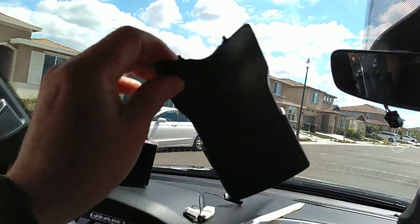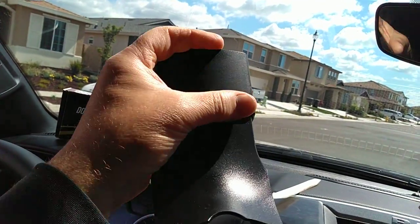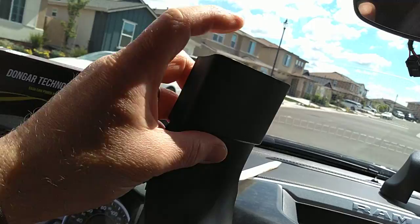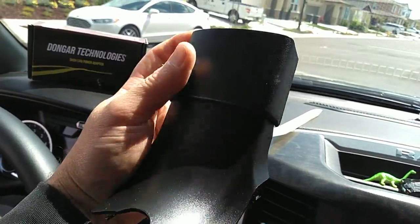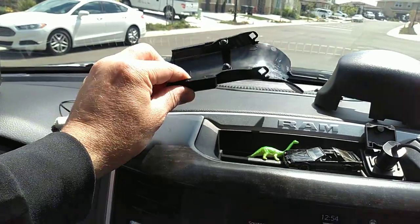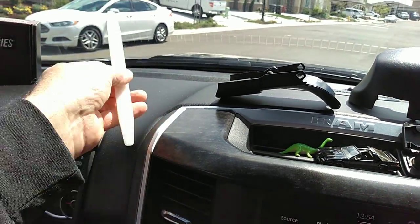The first one you're going to want to take off is this longer one. This little piece slides up and down, so you want to slide it all the way down. A lot of people like to use flathead screwdrivers, but I'd recommend investing in a cheap little nylon tool.